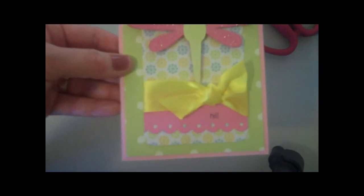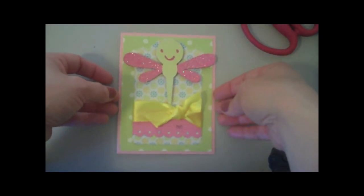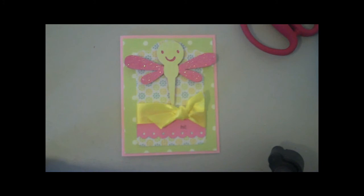What I've done is stamp 'hi' from the My Pink Stamper set and I thought that fit on there perfectly. There's my finished card! Thanks so much for watching, guys — have a terrific day, take care, everybody bye bye!